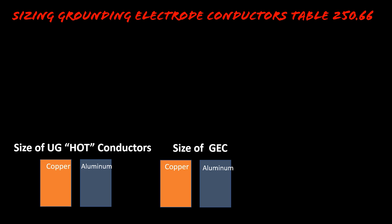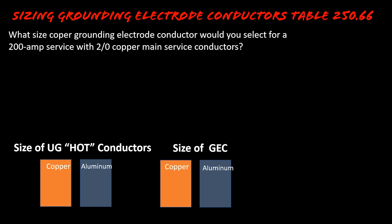Let's imagine that our question was: what size copper grounding electrode conductor would you select for a 200 amp service with 2 AWG copper main service conductors? Just a little tip — they put the 200 amp main in there just to throw you off, because when we deal with Table 250.66, it doesn't matter what size the main is. It's sized based off of our 2 AWG copper service conductors.